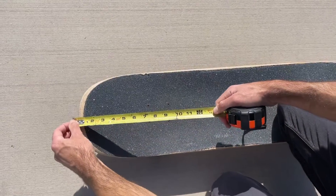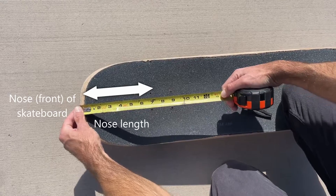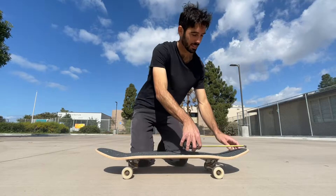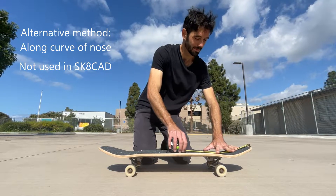Nose length describes how long your board is in front of your front trucks. More specifically, nose length is the projected distance from the tip of the nose to the centers of the truck holes closest to the nose. Like tail length, some people measure this along the curve of the nose, but we use the projected view in SkateCad.